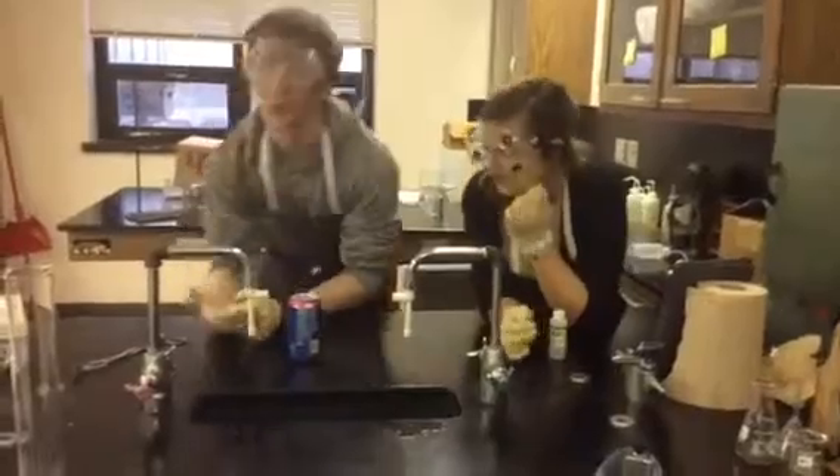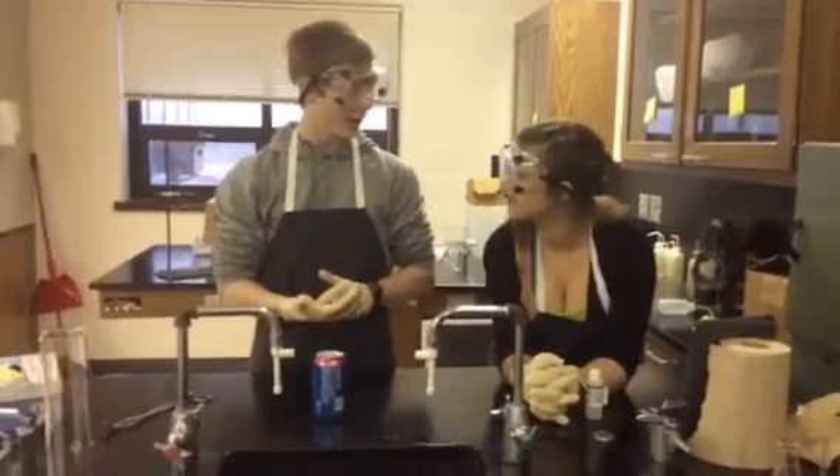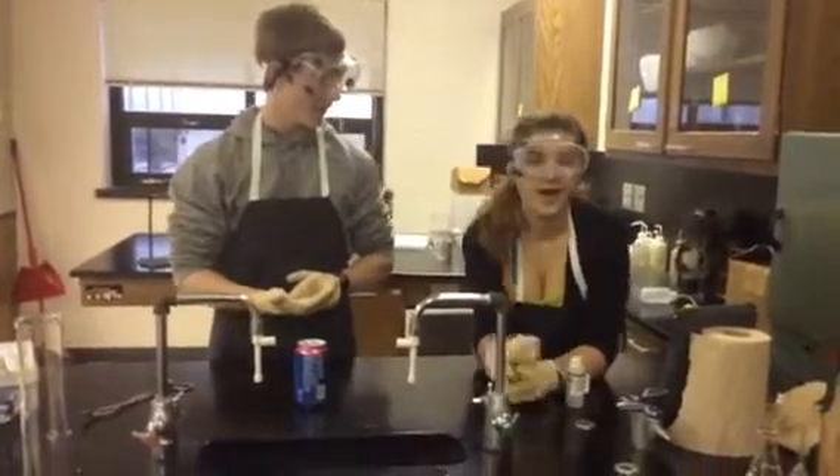Right now, all we are doing is we are melting the gallium in our hands. Natalia, you should go over lab safety.